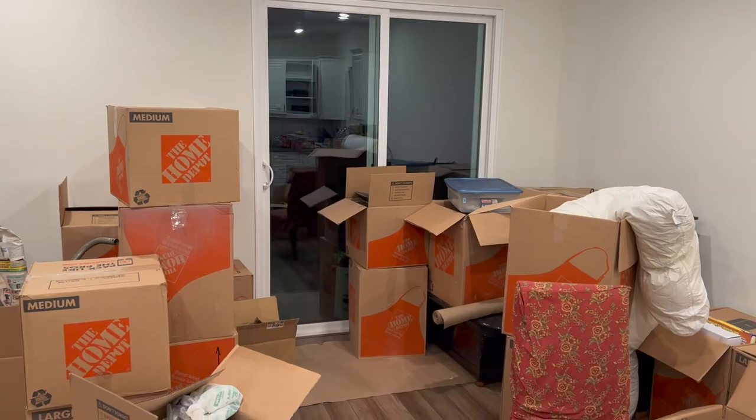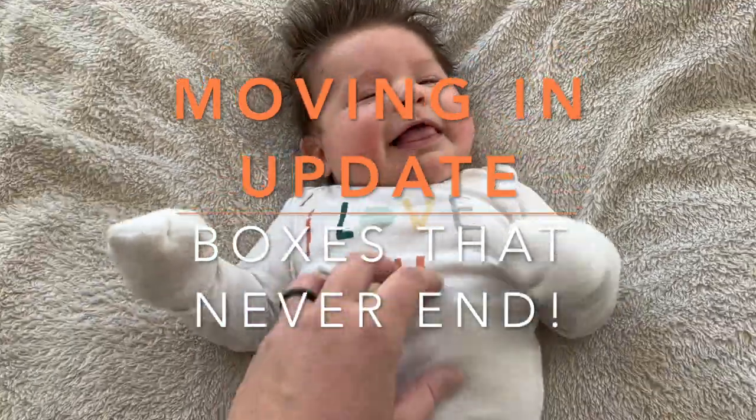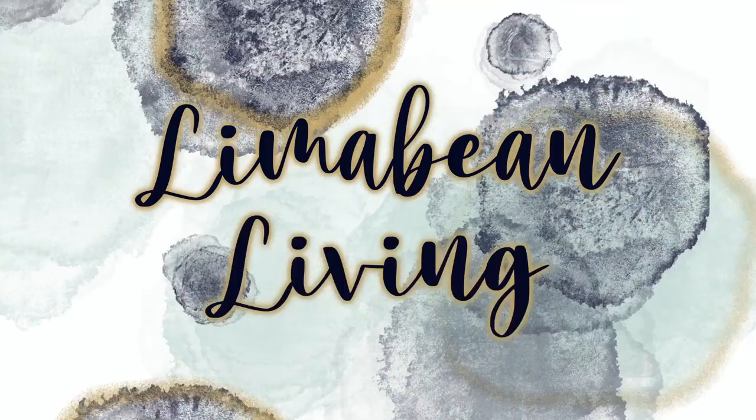So it has been quite the day. Let me fill you in on how our move into our new build has been going. Welcome back to Lime and Bean Living. If you guys are new here, my name is Emily. Welcome to my little motherhood channel where I take care of all things mom.